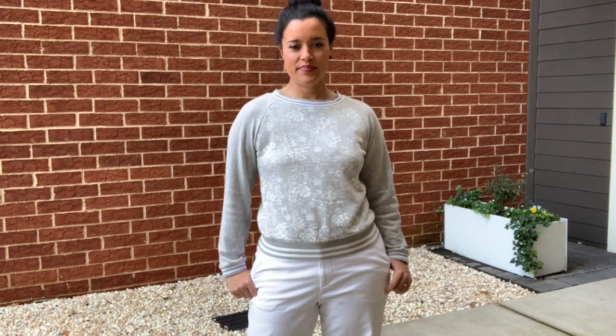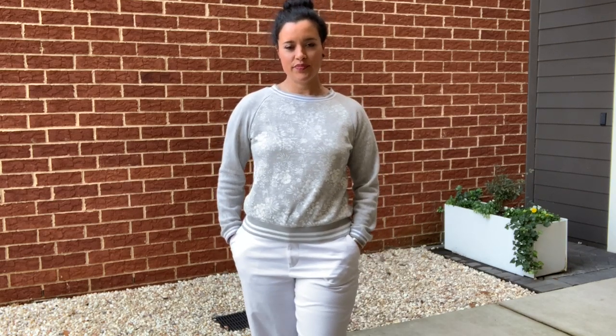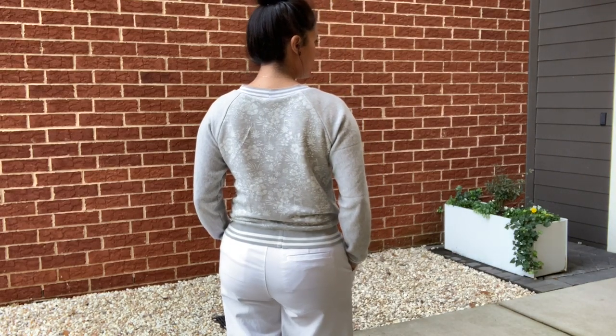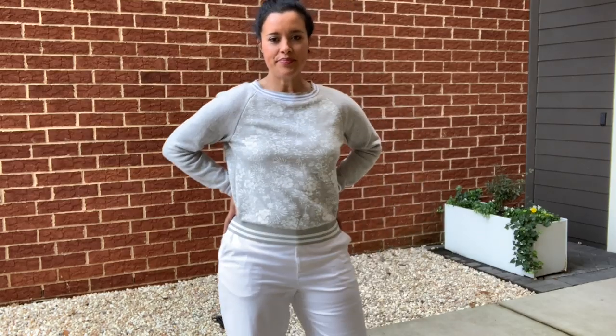Ultimately, even though I wasn't able to revive the former garment, I was still able to get a fabric that I love out of my stash and into my wardrobe. I've turned a negative memory associated with this fabric into a positive one — it's really all butterflies and rainbows over here. Let me know what you think of my new sweater and if you've ever had a situation like this happen to you. That's going to do it for me today — thank you all so much for watching, and I will see you very soon. Bye!